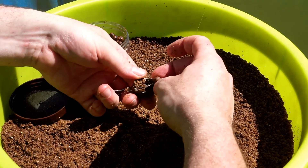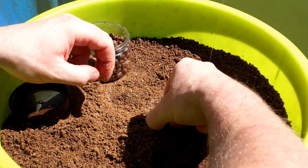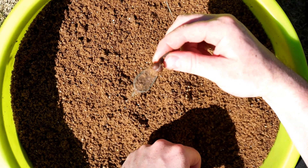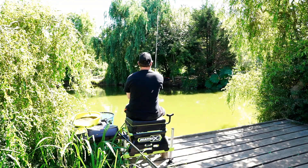Feeder wise, I love the Matrix inline method feeders in 15 or 25 grams. I use the 15g ones where possible for small short little chucks, but if I need to cast further distances or I'm fishing on a slope, then the heavy feeder is the one.